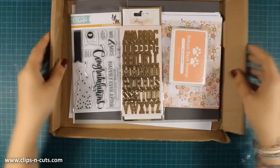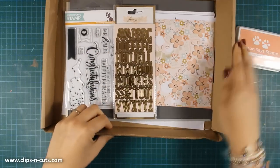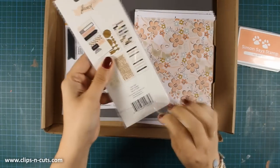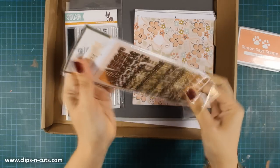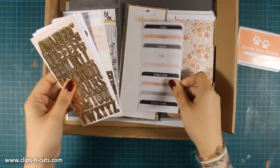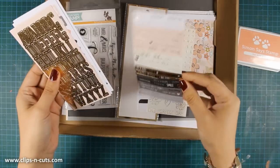So when you open up the package, first of all you'll find an exclusive Simon Says Stamp ink pad. This is Pay Blush Pink and you can also get it separately. You also get a set of stickers — there are many stickers here and most of them have nice gold foil details.